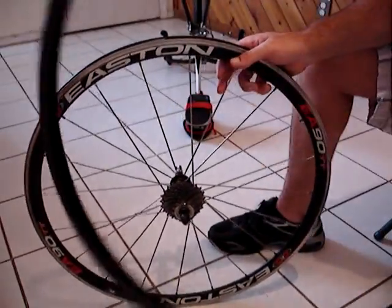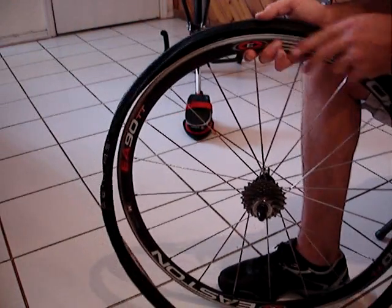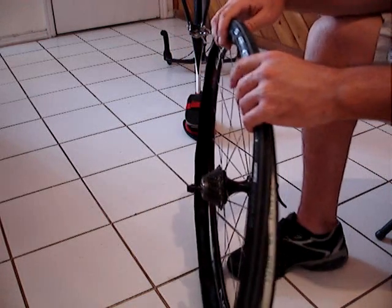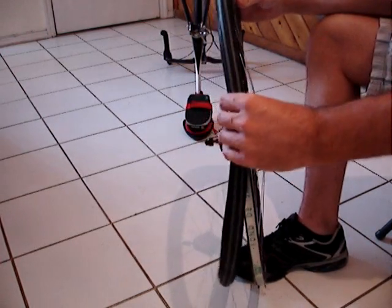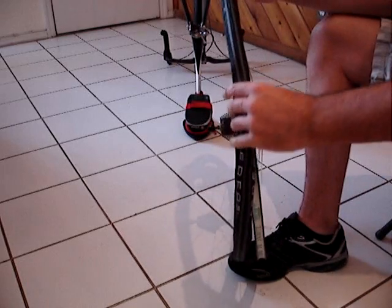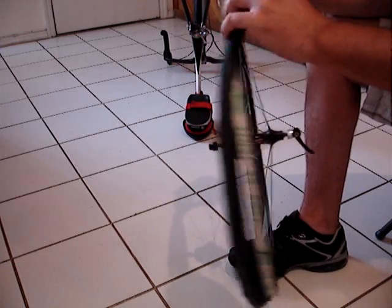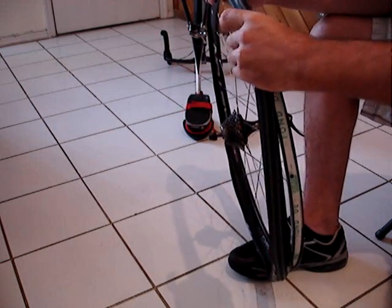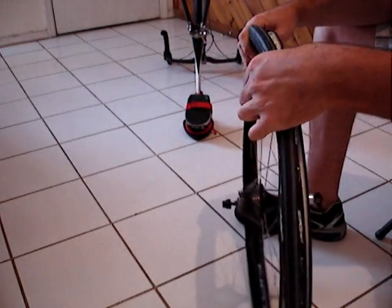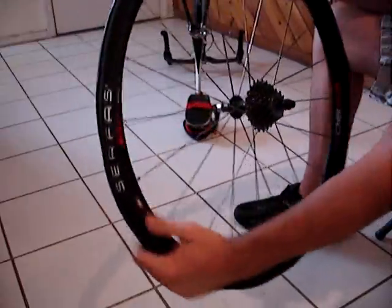Now we're going to get the new tire out and put the bike tire on the rim. You want to make sure you put it on right because this particular tire runs at 130 pounds of pressure — some run as much as 160 pounds. You want to make sure it's seated right because it will blow right off the rim if you don't. We got the first side on all the way around, nice and easy.